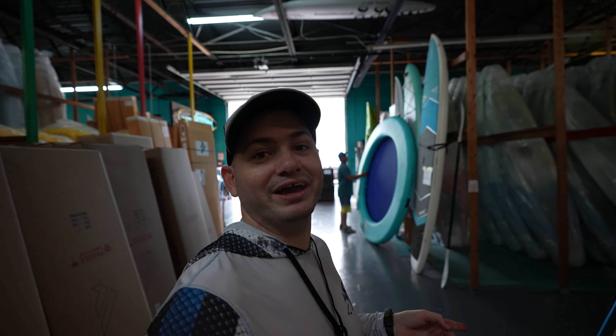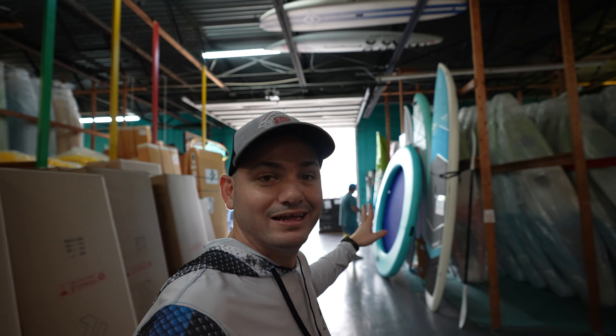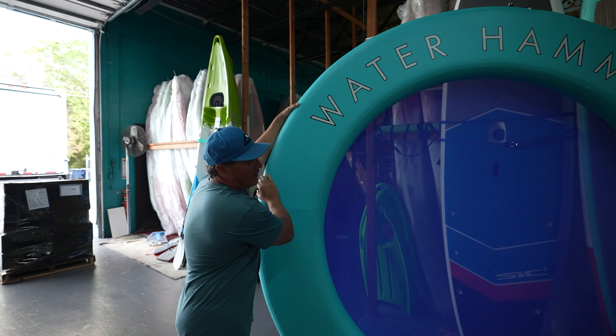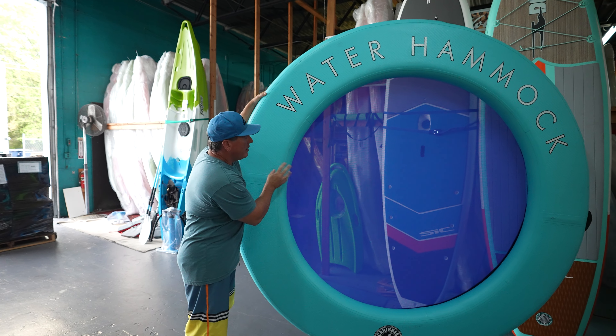You know guys, not only do they have kayaks, but they have some crazy stuff right here. This is a water hammock. Come over here, let me show you. What is this, bro? This is our new inflatable water hammock. As far as laying in the water, there's no more comfortable way than in one of these.